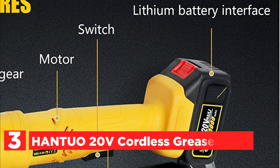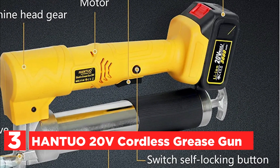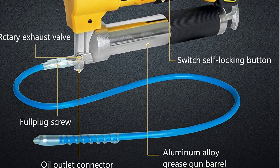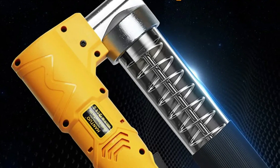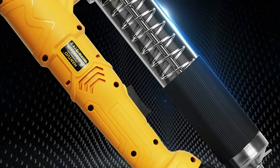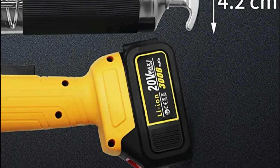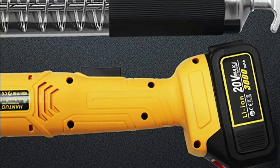Number 3 is the Hantua 20V Cordless Grease Gun. Powered by a 20-volt motor, it produces a maximum operating pressure of 12,000 PSI and pushes up to 5.0 ounces per minute of high flow. It can be used with both barrel lubricants and cartridge oils, making it convenient and simple to use. The electric grease gun features a 3,000 mAh rechargeable lithium battery and can run continuously for 30 to 40 minutes once fully charged.